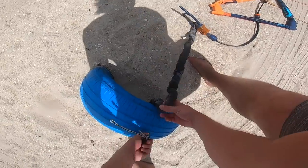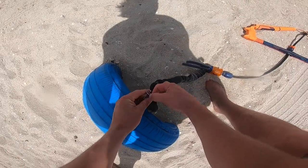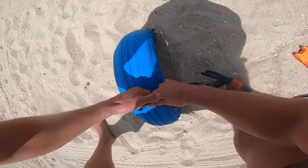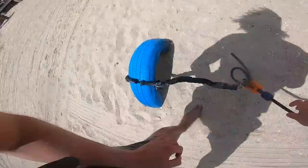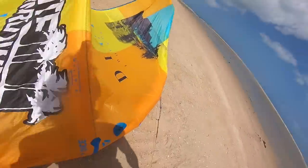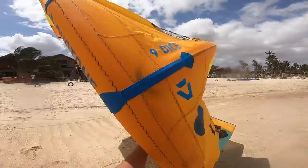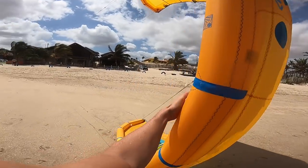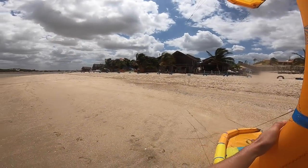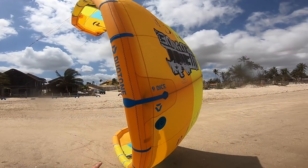Then go and find an object that isn't going to move and is fixed to the ground to connect your leash to. Connect your leash to it with a quick release like this, then go down to your kite and move it around to the correct launching orientation in the wind window. Once you've done that, you should be able to sit your kite on its own at the side of the window just like that.